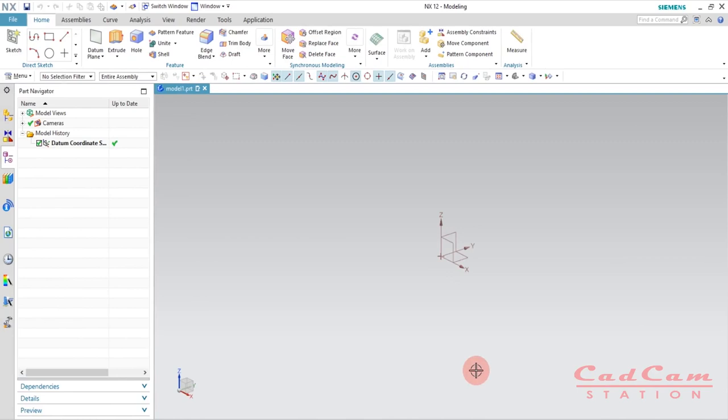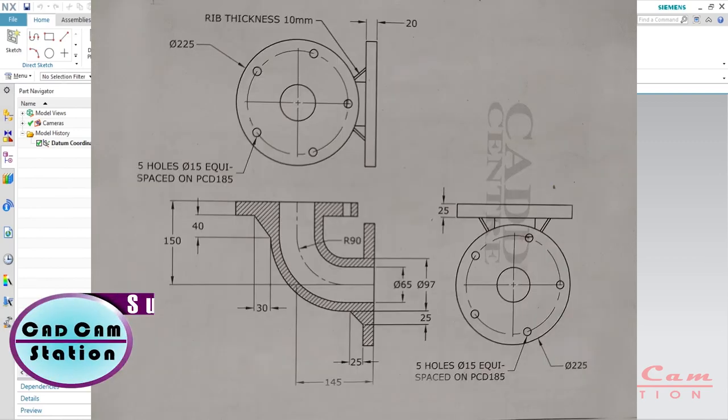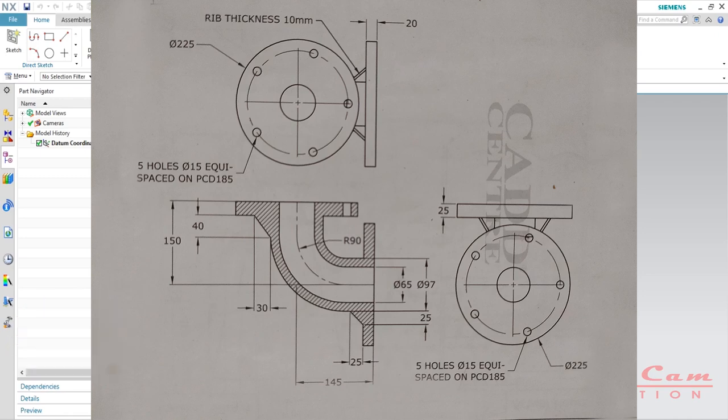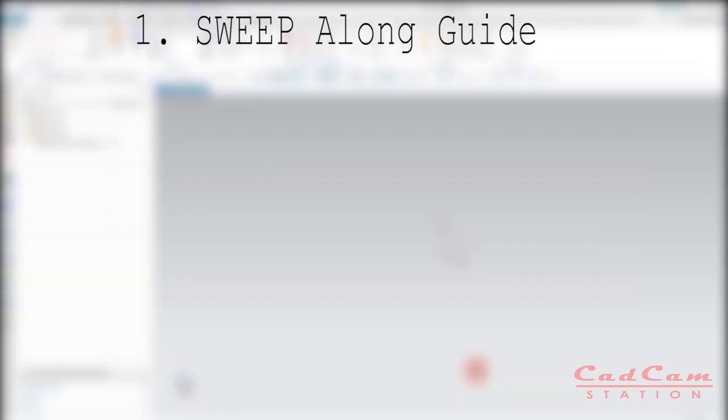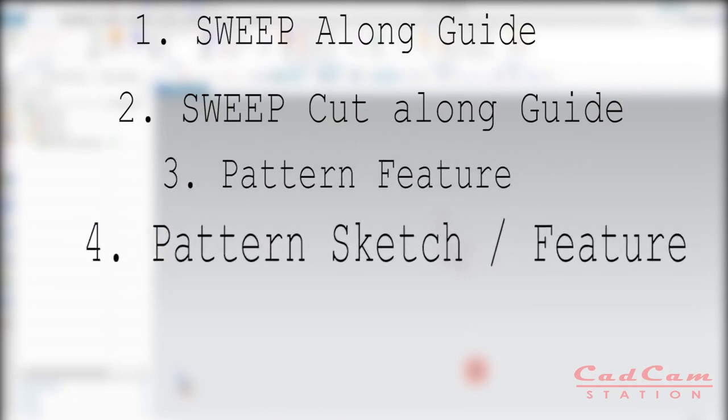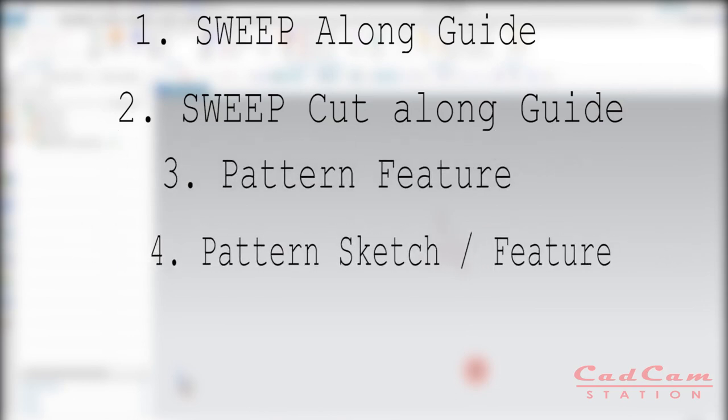Hello friends, welcome back to CAD CAM Station. Today in this video tutorial I'm going to show you how to create this elbow joint design made up of cast iron. This tutorial is going to be very exciting and informative for beginners because I'm going to teach you the commands required to create this feature: sweep along guide, sweep cut along guide, pattern feature, pattern sketch, and one important new command.